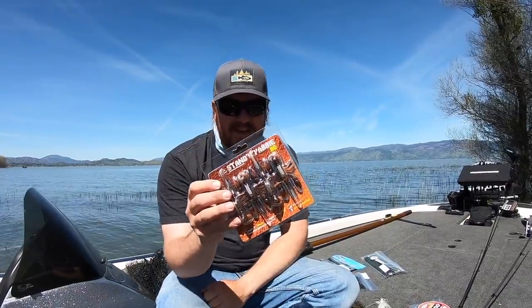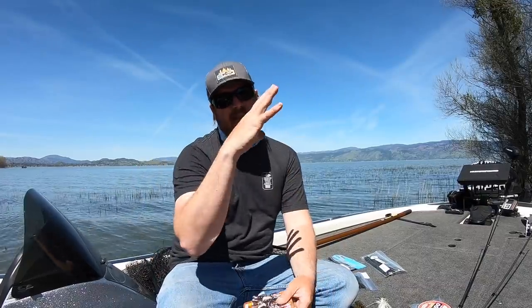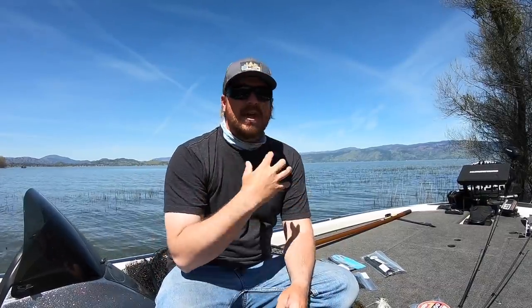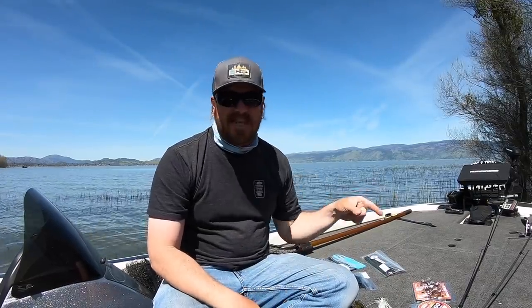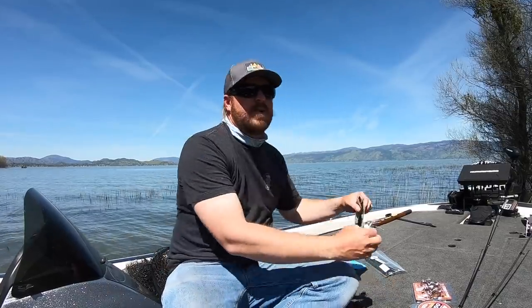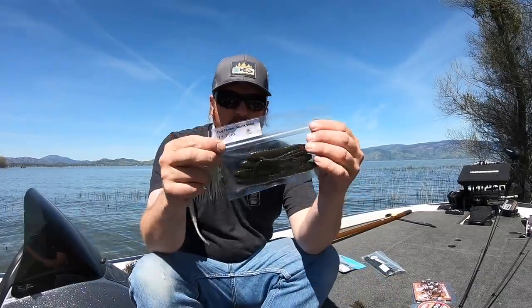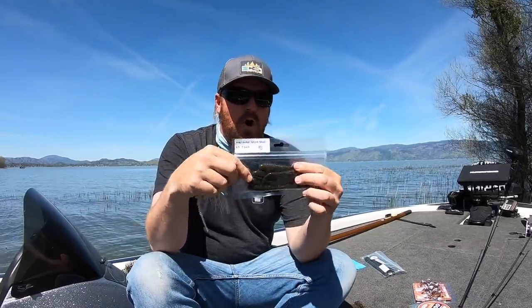Product number two: the River2Sea Standin' Yabby is back. If you're not familiar with it, it's essentially a craw bait that stands up on end. It had a cult following a few years ago, went off the market, and they just came back. Next is the Hog Farmer Spunk Shad — this little one I picked up in the fall.